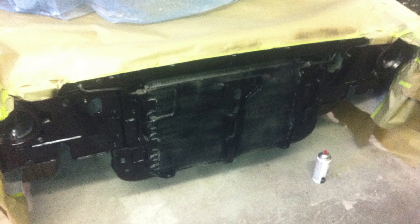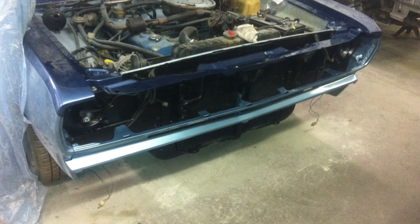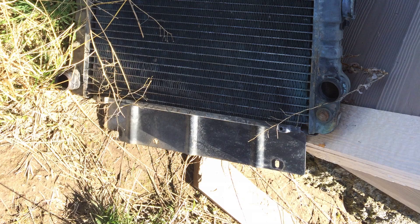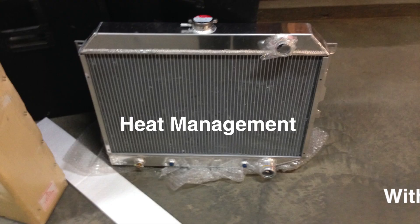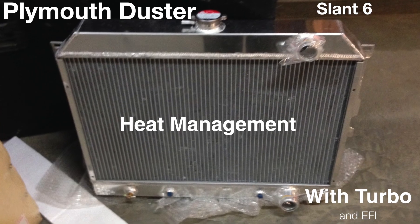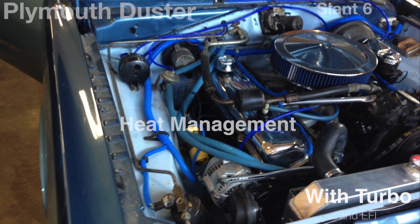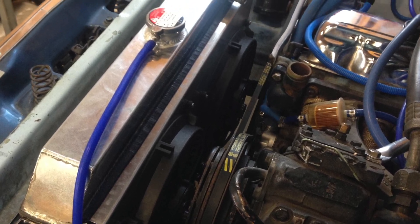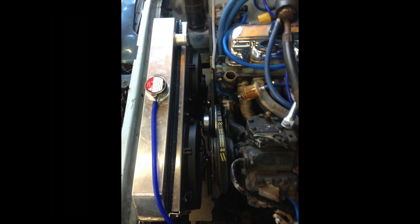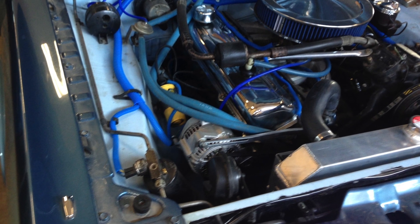Cooling a slant 6 Duster would seem pretty easy, and for the most part it can be - it depends on how much power you're getting out of it. The stock radiator was giving up, leaking through its tanks and a bracket was starting to come off. The car originally had a very large radiator due to being an air-conditioned car with heavy-duty cooling. Finding a replacement brass radiator was difficult, and knowing upgrades like fuel injection and turbo were coming, I wanted an even larger replacement.